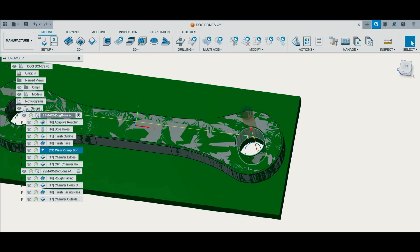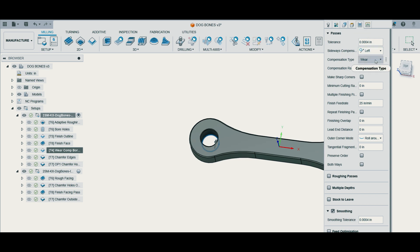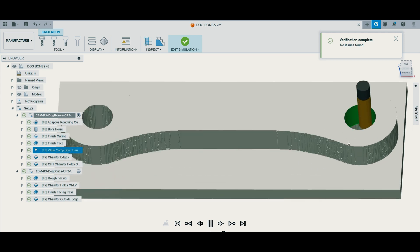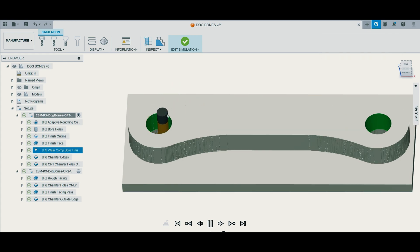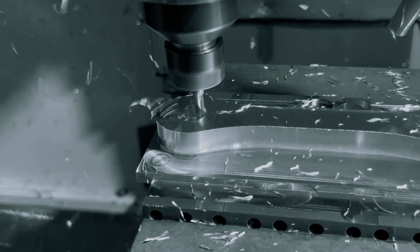After our finish facing, it was time to finish our holes for the bolts and bushings to go through. My customer told me there was a pretty close tolerance on these — he wanted them pretty close to size as possible. So I set the compensation type to wear. I'm using wear comp on these contouring passes. I went with a quarter inch end mill so I would have enough lead in and lead out into the holes to use wear comp, and after each pass I was able to adjust my wear offset inside the controller until I got these holes to the perfect size.